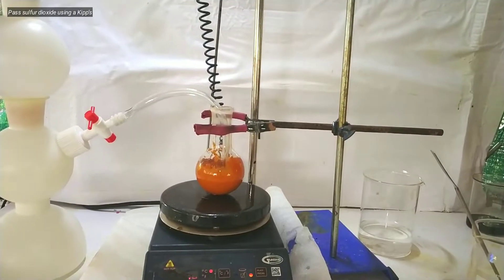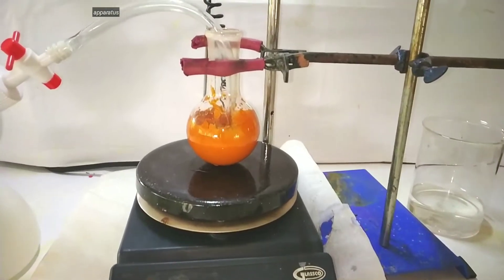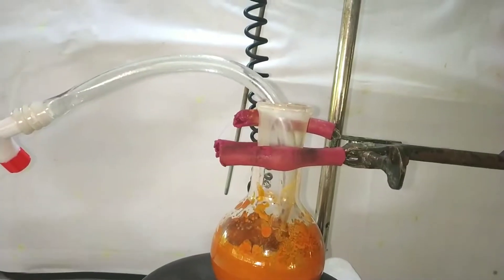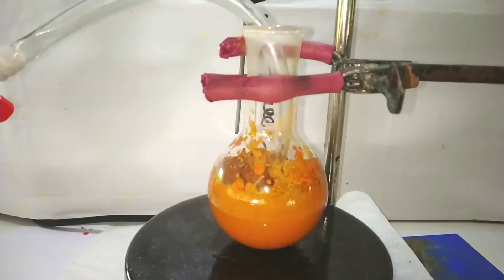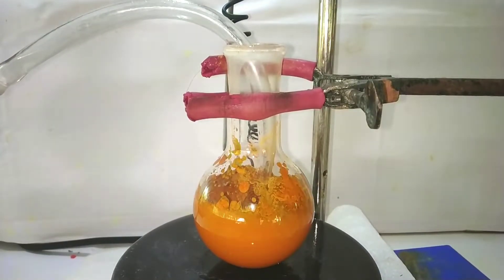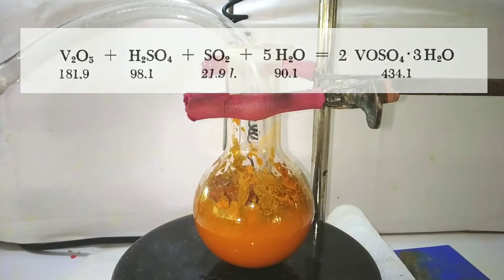Now sulfur dioxide gas was directed into the reaction mixture from a Kipp's apparatus. The Kipp's apparatus contains sodium bisulfite and a dilute acid for the production of sulfur dioxide gas. Continue passing the sulfur dioxide for about 8 to 10 hours with constant stirring so that the contact time of sulfur dioxide bubbles with the mixture is more. What is happening here is vanadium pentoxide reacting directly with the sulfur dioxide, forming vanadyl sulfate which passes directly into the solution as it is extremely hygroscopic.